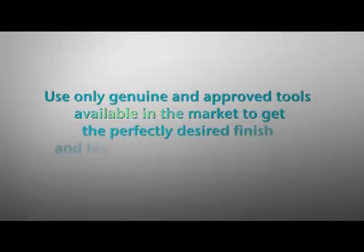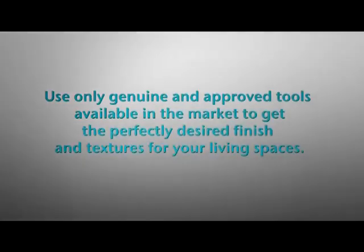Use only genuine and approved tools available in the market to get the perfectly desired finish and texture for your living spaces.